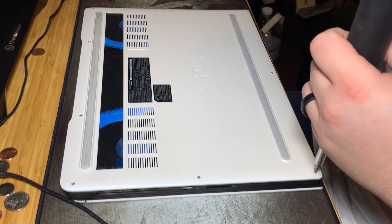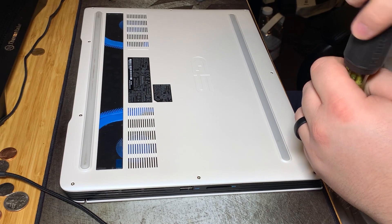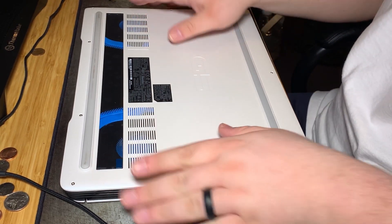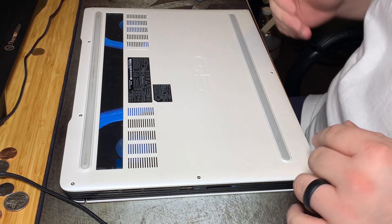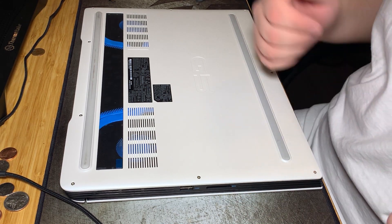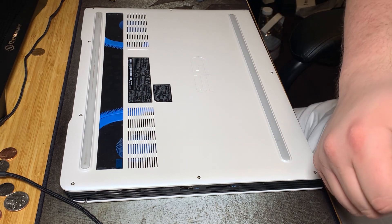There we go — that's all you have to do to replace and enhance the storage in your Dell G5. Stay tuned for the next video when we see if it'll actually work. Hey y'all, have a great day, thanks for watching. Adios.